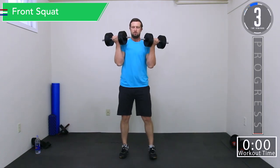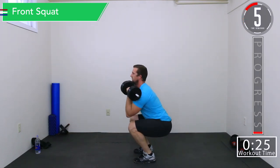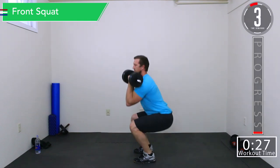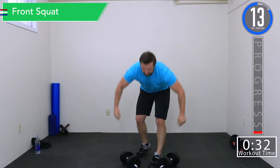We're just going to curl the weight up like this. Keep those legs pretty close together and just use good controlled movements. Just going to hold that weight — this also helps work our shoulders and everything. Halfway. Try to get a little bit deeper of a squat each time.